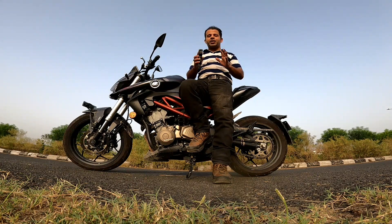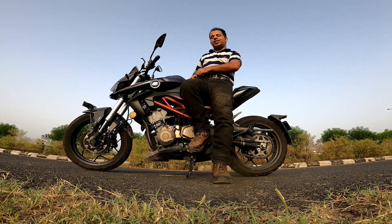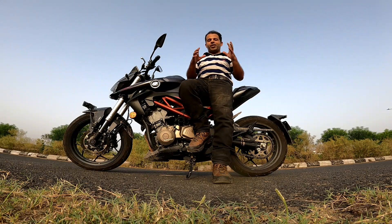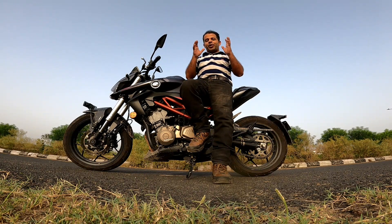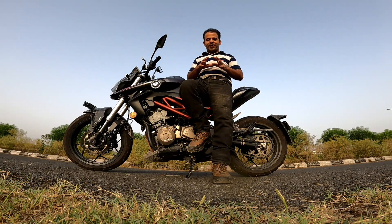If you are a short person like me and you've always dreamt of owning and riding a motorcycle that sounds like a superbike — very close to a superbike — your dreams have been answered. This is the motorcycle that you can buy with your eyes closed if you are around five feet.